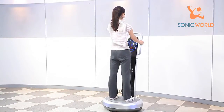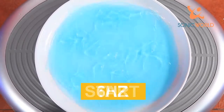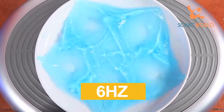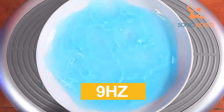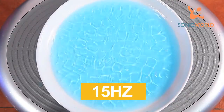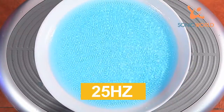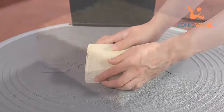Sonics is a product that can be applied to every field including the health industry, providing extremely beneficial effects for everyone. Sonics produces very precise and stable vertical vibration movements, as can be seen in the tofu experiments, where precision and stability are easily demonstrated through its stable vertical movements.